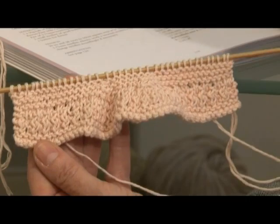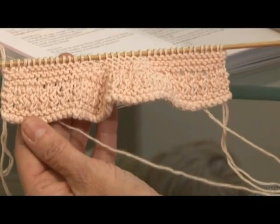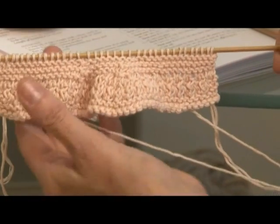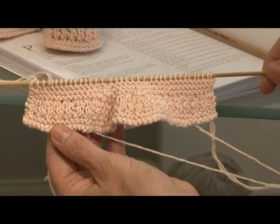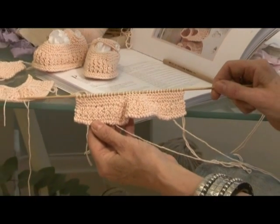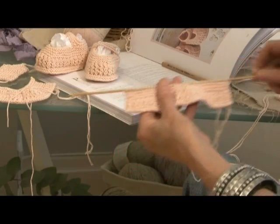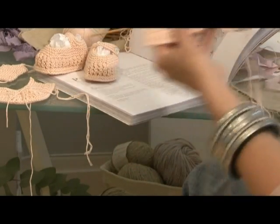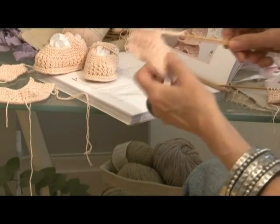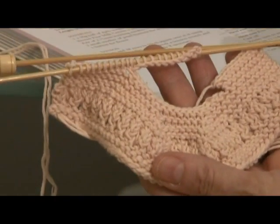So we now have 36 stitches on the needles. We're now going to do the little shaping to create the little strap. I'm going to show you in detail how to do the little buttonhole, which is really, really simple. So in good fashion, here's one that I've already started, and you can see quite clearly the next part of the instructions from the pattern.